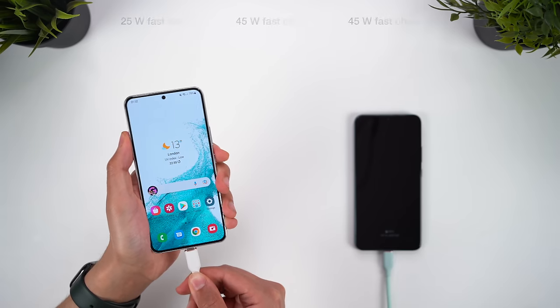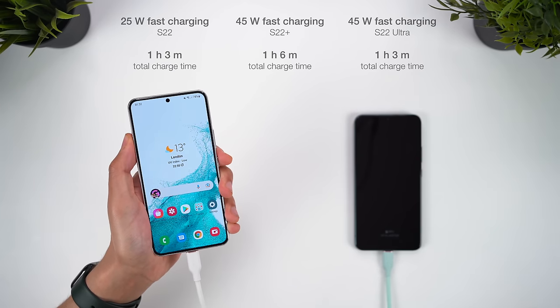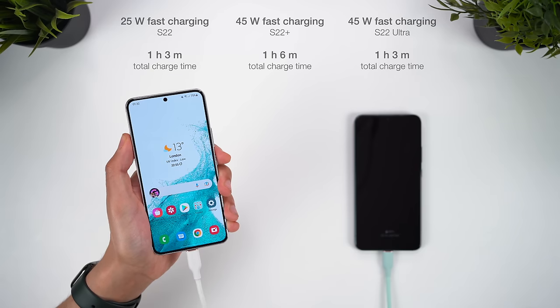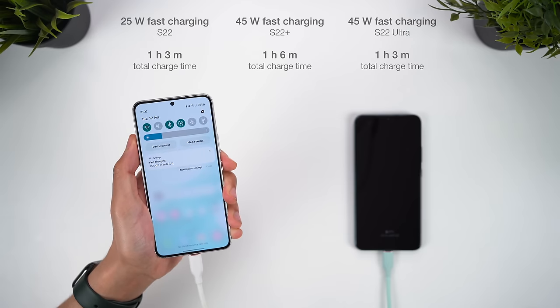For charging, the Plus and Ultra both get 45W fast charging, whilst the regular S22 has 25W fast charging, but we've already seen that this gives no meaningful advantage in terms of speed anyway, and there's really not much in it for the total charge time. I just find it interesting that the Ultra charged faster than the Plus, despite having a bigger battery.